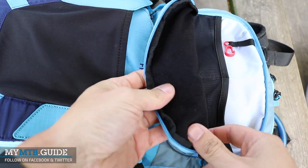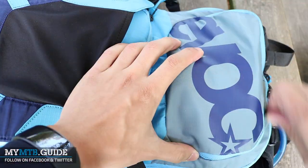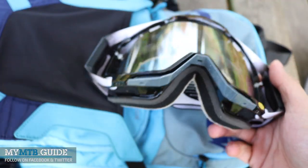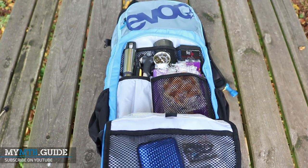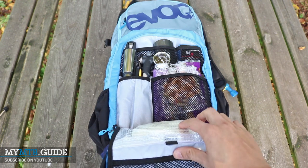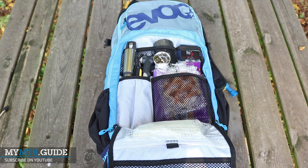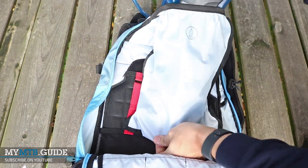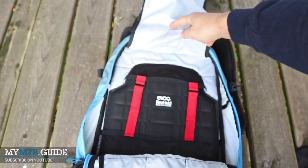The wide hip belt has a velcro strap combined with a buckle and features a small hip belt pocket. The top pocket has a soft lining suited for your sunglasses but also a clip for your keys. This pocket is just big enough to even put your goggles in it. The whole front flap can be completely folded down, keeping everything stored in the flap in place with closeable storage pockets. This also gives easy access to the tool compartment with numerous pockets to keep everything organized. Inside the main compartment you have a pocket for a 3L hydration bladder and a light shield back protector is installed behind it.